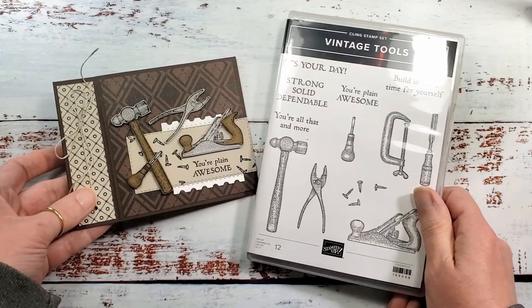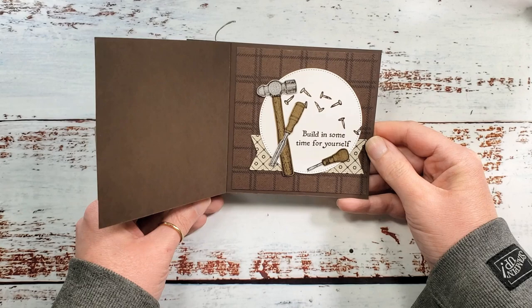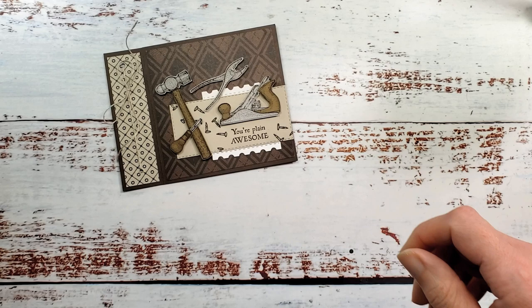It's a binder fold — a simple little twist on your standard fold card. Let's get started because we have got some stampin' to do.